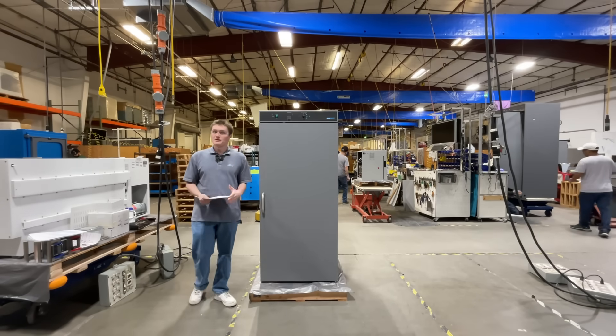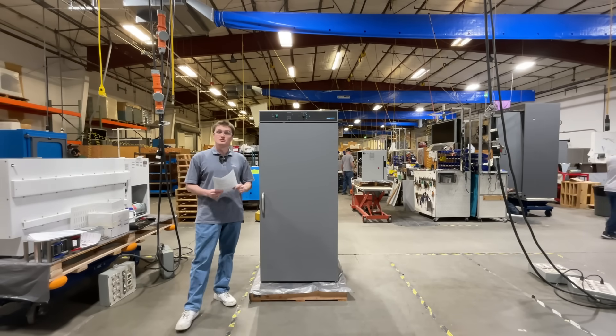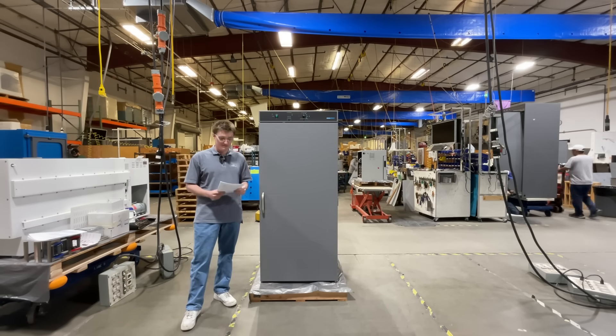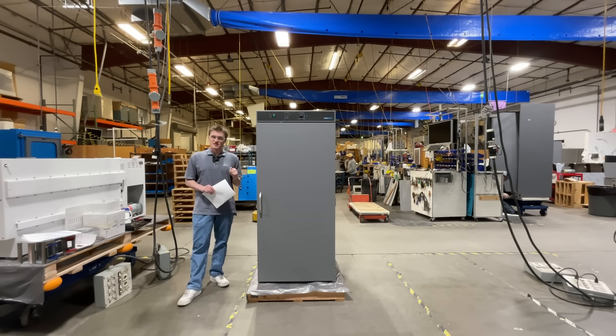Hello, my name is Corv Sankstake and I'm a design engineer here at Shelby Manufacturing. Today, we're going to be introducing the SRI 20P Refrigerated Peltier Incubator. This product offers advanced technology and unmatched performance for temperature-sensitive research and testing.